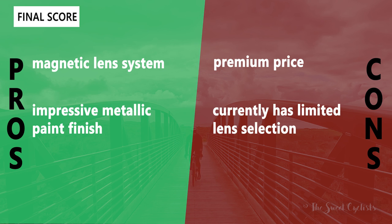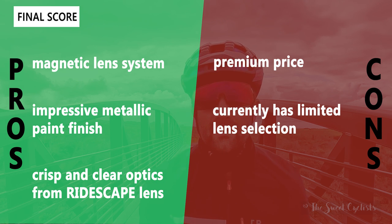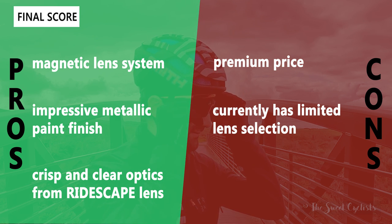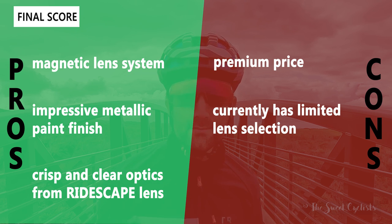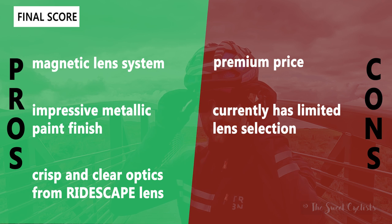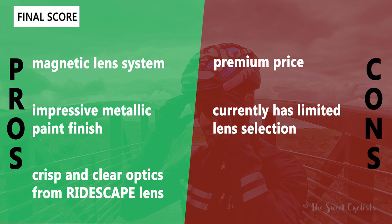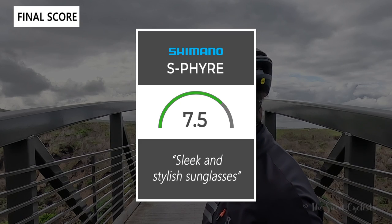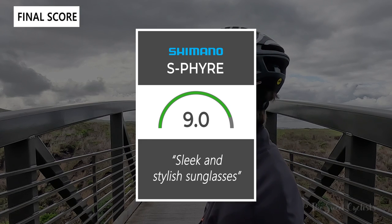Now let's go over the pros and cons for the S-Fire sunglasses. What we like: the magnetic lens system makes it really easy to swap lenses without getting fingerprints on them; the impressive metallic paint finish really shines in the sun and matches the S-Fire shoes; and the crisp, clear optics from the Ridescape lens make them really fun to ride with. The main cons are the high price at $220 and a fairly limited lens selection — even though replacement lenses are quite affordable at $60 each, there are no photochromic or higher filter category options currently available. Taking everything into account, we'd give the S-Fire sunglasses a 9.0 out of 10 — a really beautiful pair of sunglasses that match the S-Fire shoes really well.